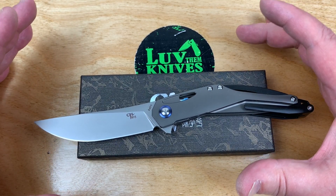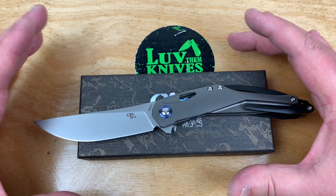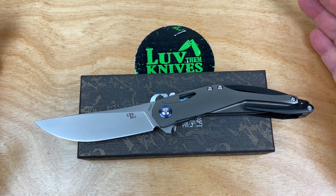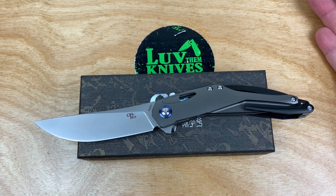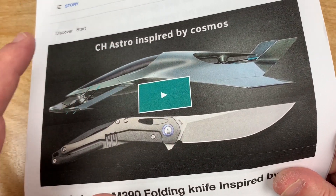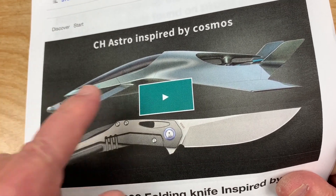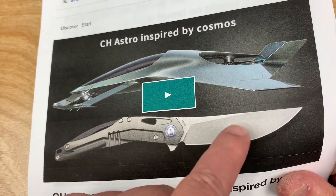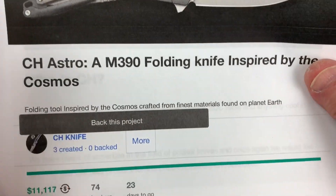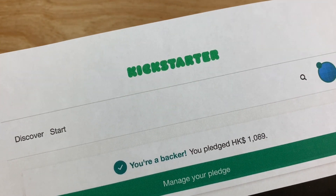This is his newest creation — it's on Kickstarter until the 14th of May, so I'm a little late doing this, but it just came in so I could put it on camera and show you. It's called the Astro. It's a futuristic design inspired by the cosmos. Do you watch Dune or sci-fi movies? Here you go — that's what inspired it, apparently. And I'm a backer — I got a blue one.